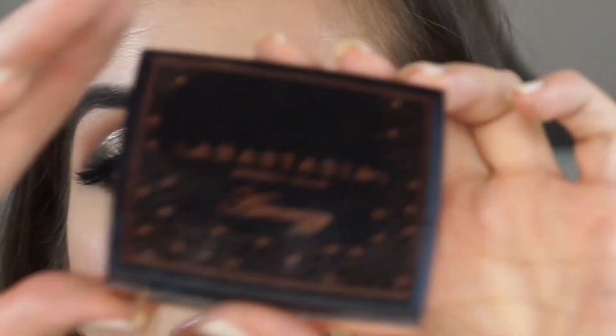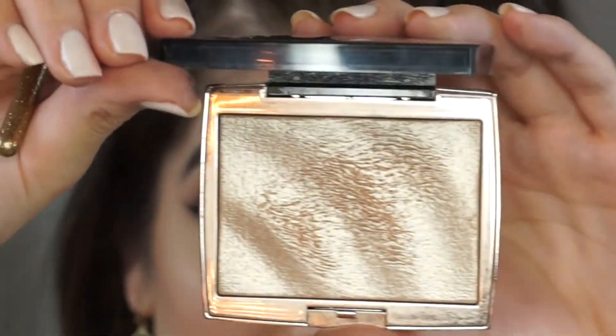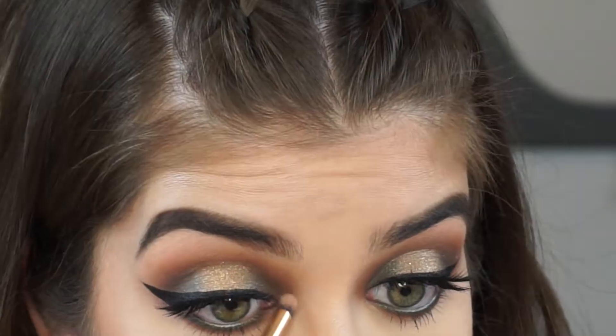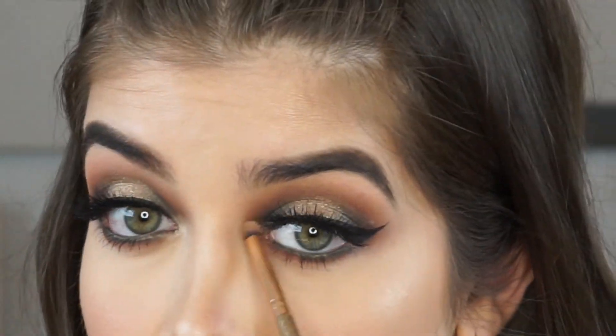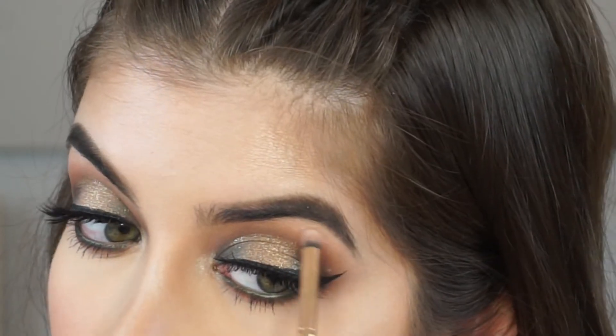The final step is going to be applying a little bit of this Anastasia Amrizy highlighter. I love this highlighter — it's so beautiful. I'm going to apply a little bit into the inner corner of my eyes as well as under the arch of the brow and over the top of the brow bone.